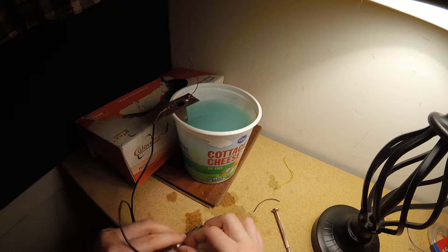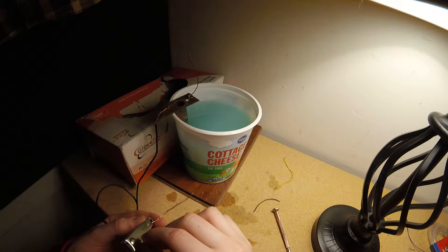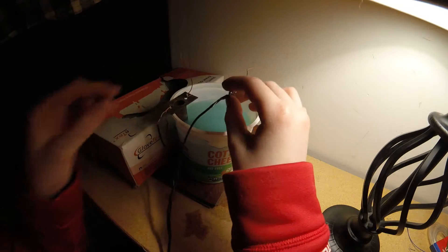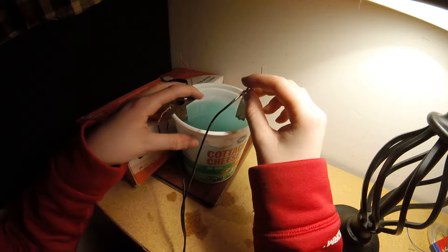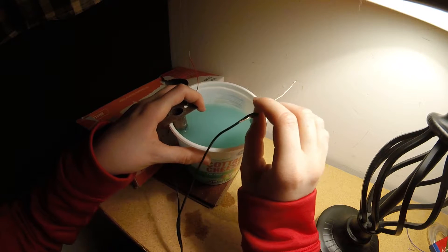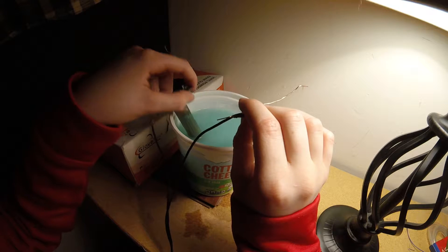So I have these toenail clippers that are dull — I cleaned them. We're going to try and copper plate the end of these. Here's our solution; I think it's a solution of copper sulfate. How I did this is I put baking soda and water for electrolyte, and then just ran it with this copper tube in here.